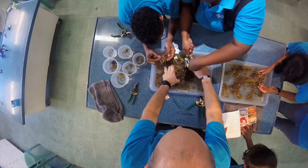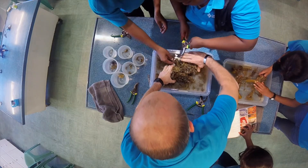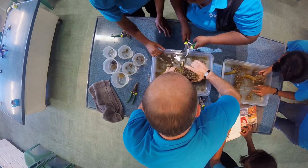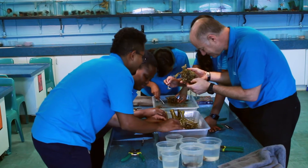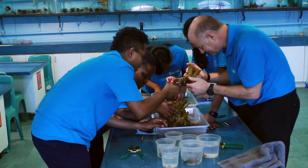Now that we've looked around the outside, we can start pulling the hold fast apart carefully, because we don't want to hurt the animals, and see what we can find hiding inside.